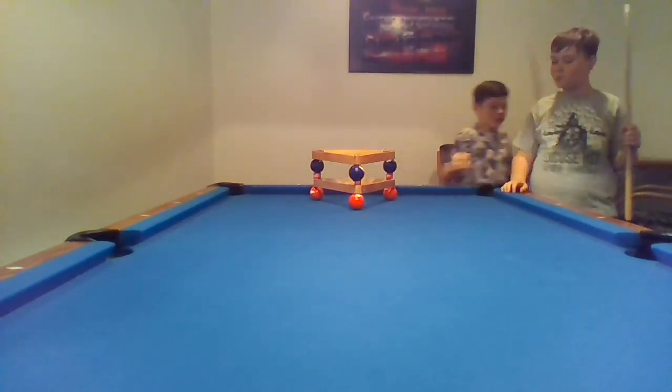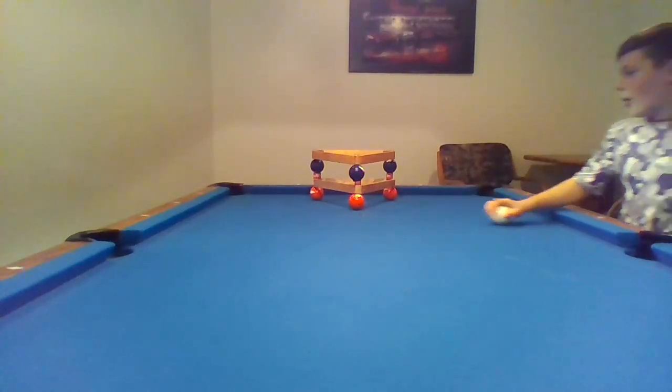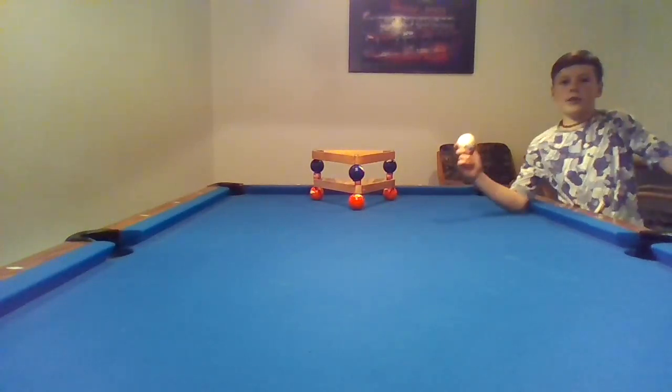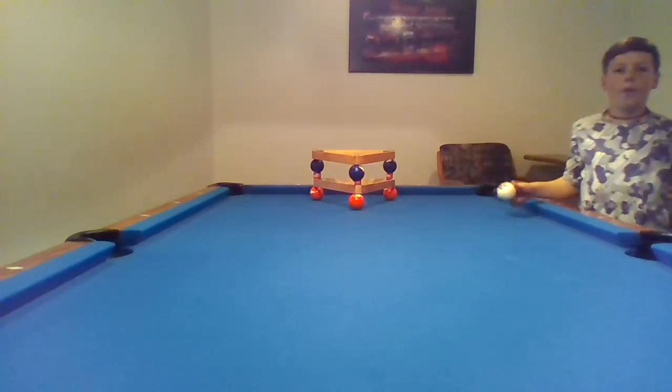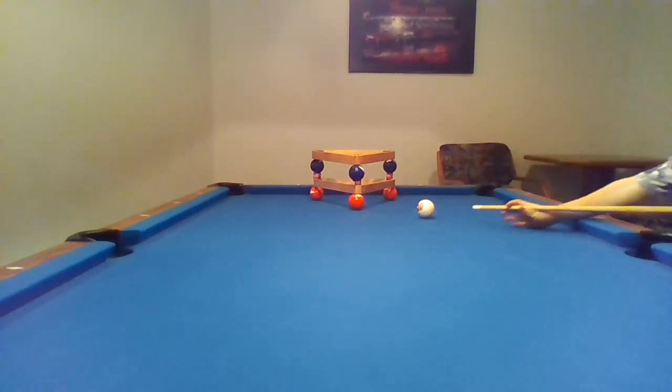Today we will do a thing where we are going to use this swipe ball, hit this ball out of its place into the pocket, and this ball will go in its place keeping this cool formation up. Alright, let's see if we can do this — we've never tried.